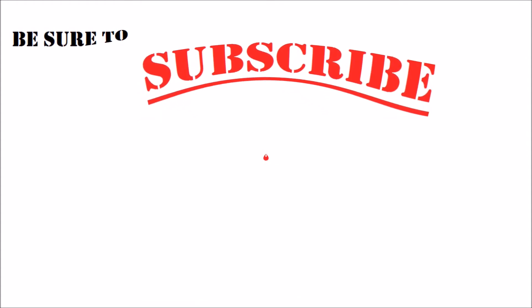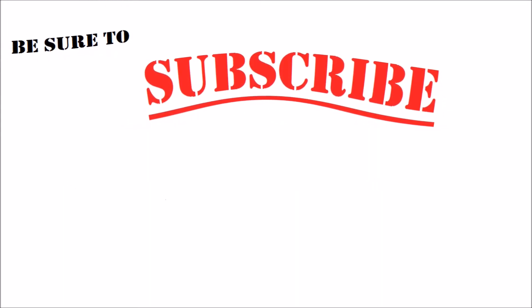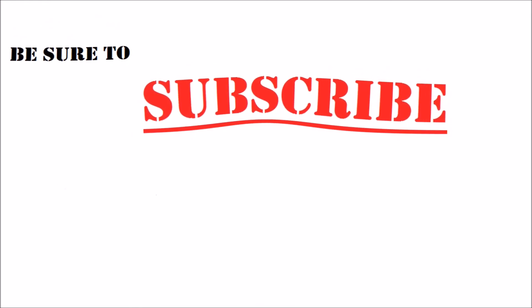Thanks for watching. If you enjoyed this video, be sure to subscribe to my channel — I've got all kinds of how-to tips and tricks and even some project videos. Subscribe and check me out on Facebook, Instagram, and Twitter.